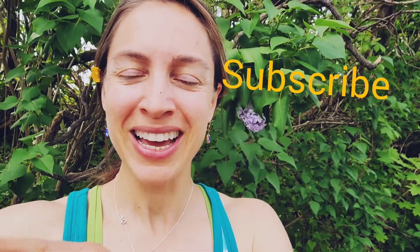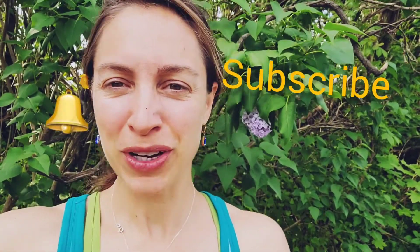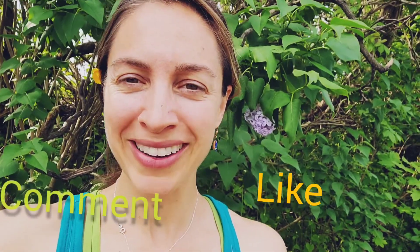Hi, Janelle Schaefer here with Sheep Hill Herbs. Welcome to my channel and welcome to another video. I'm happy that you're here today. If you're new, take a moment to subscribe, hit the bell button, hit the like button, and also leave a comment down below — say something like 'baking spring' or tell me your favorite herb or favorite plant.